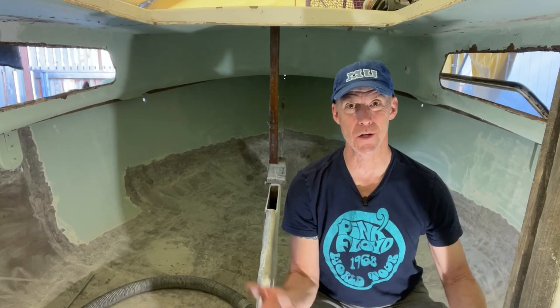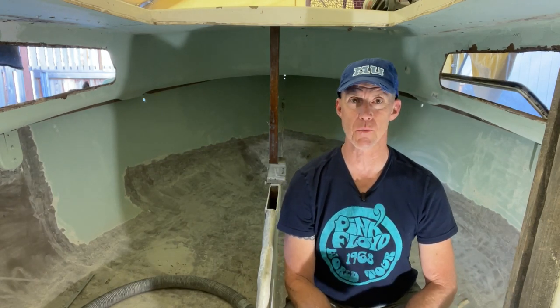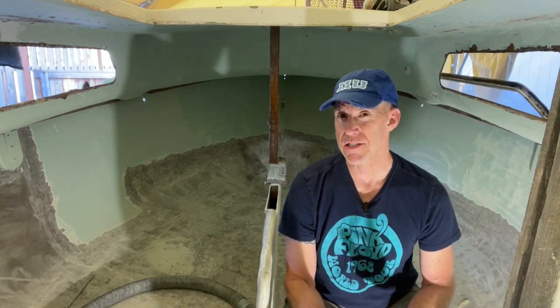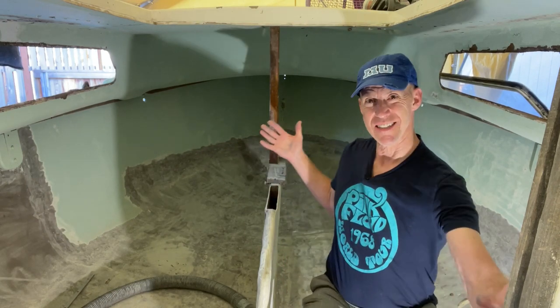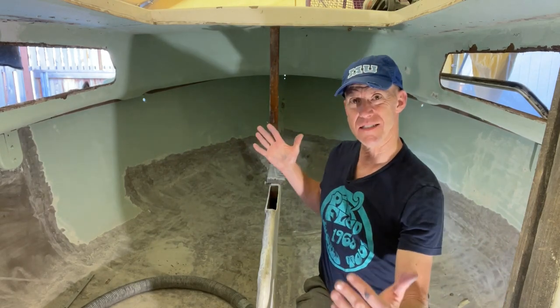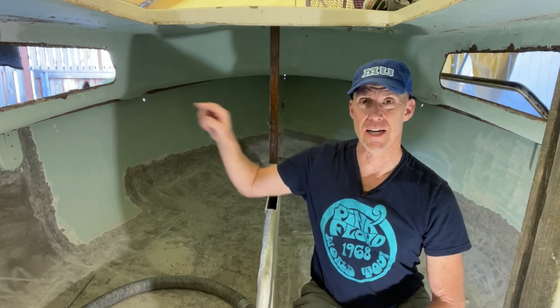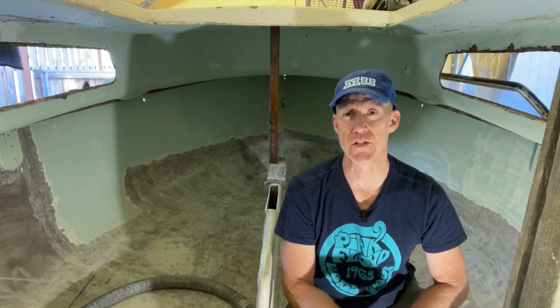Hi, I'm Glenn and welcome to my boat project. I'm inside the cabin of my 1971 Aquarius 21 swing keel trailer sailor. It's very similar to the Aquarius 23, so if you have one, this is the same exact design — it's just a little bit shorter, and it has one window on each side instead of two.